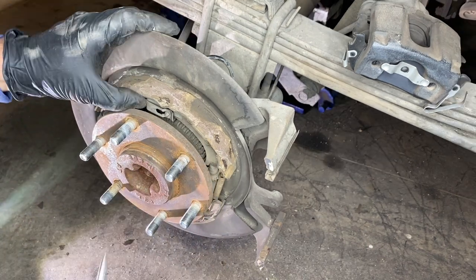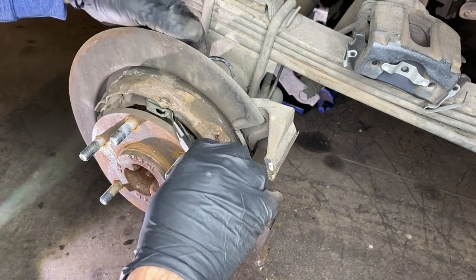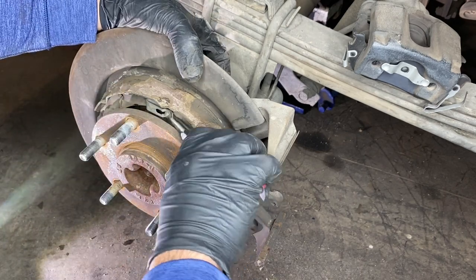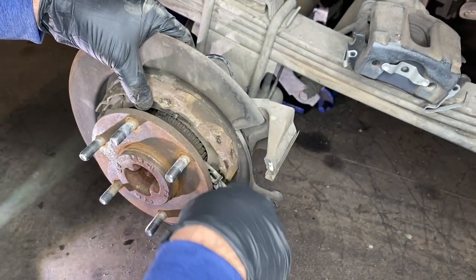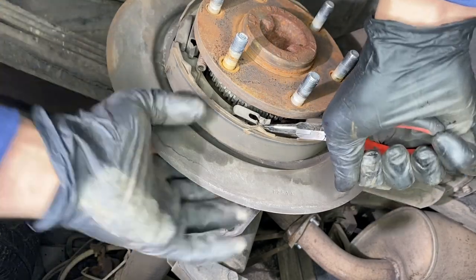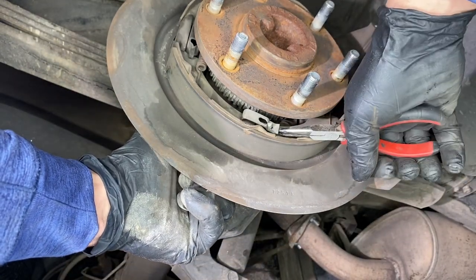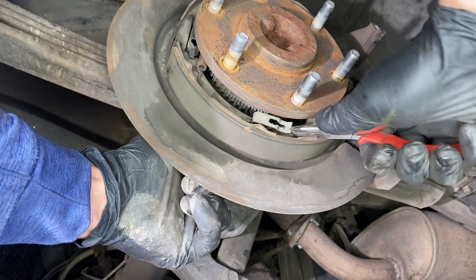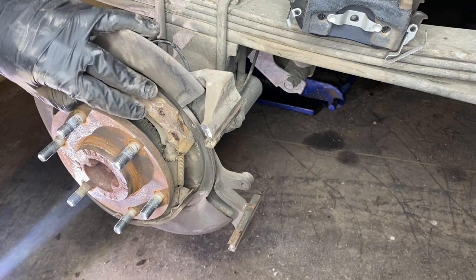Now the first thing we need to do is remove the clips that hold the parking brake shoes to the backing plate. We're going to put our finger on the back side of this pin here, keeping it in place, so we can take the clips and undo them with a pair of needle nose pliers just like that. Now that we have that done, we have a little bit more wiggle room with the brake pad and we can take the springs off.